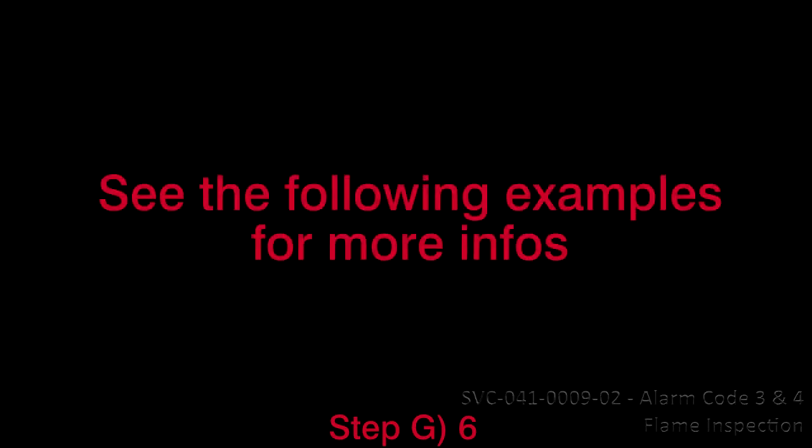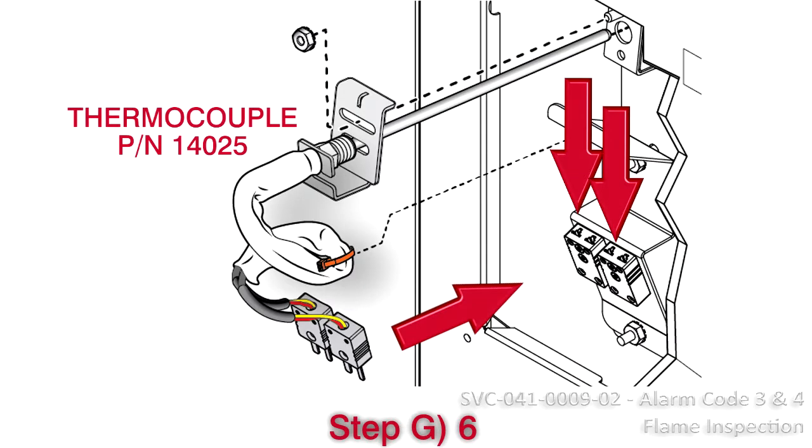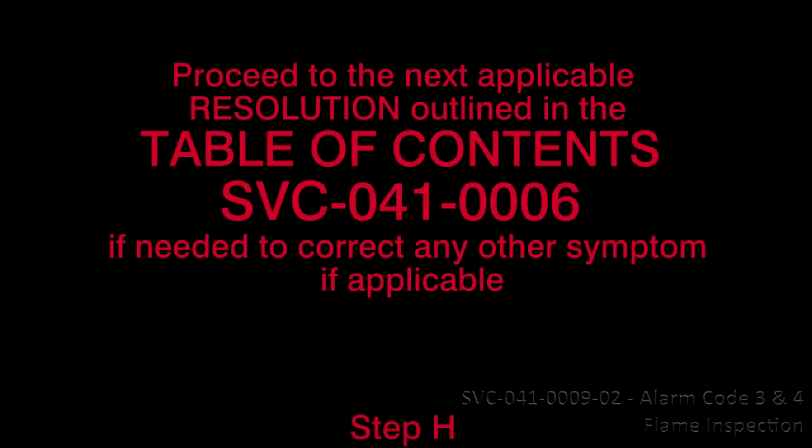If the problem still occurs, you must call technical support at 1-800-387-6847 before replacing the thermocouple. An authorization number is required. See the following examples for more info. Thermocouple part number 7803.ASSY plugs directly into the ceramic terminal block, while thermocouple part number 14025 has connectors. Proceed to the next applicable resolution outlined in the Table of Contents SVC-041-0006 to correct any other symptom if applicable.